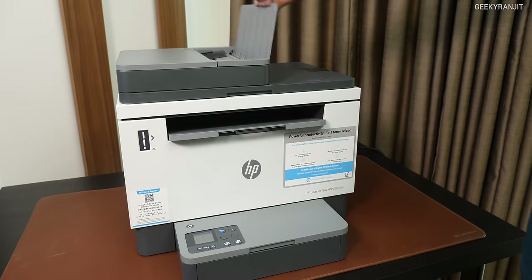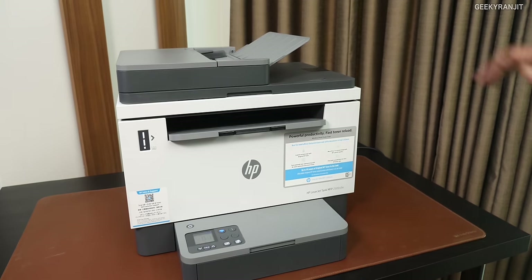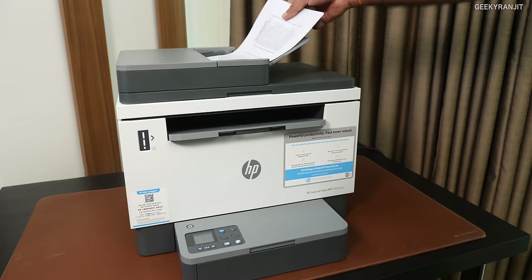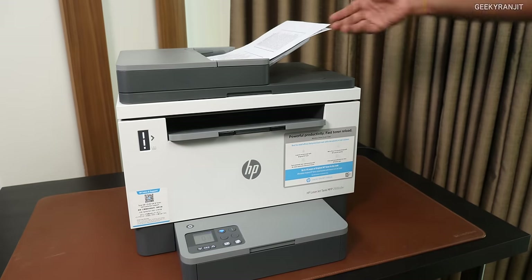This is actually a multifunctional printer. This is an ADF that we have on this one, so you can put your documents here. It stacks up to 40 documents — you can easily put them here to scan or even photocopy.